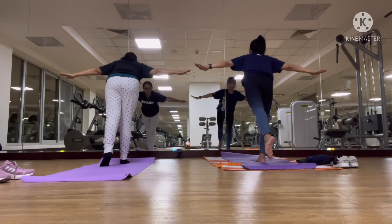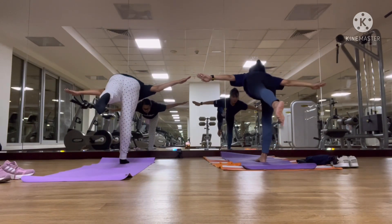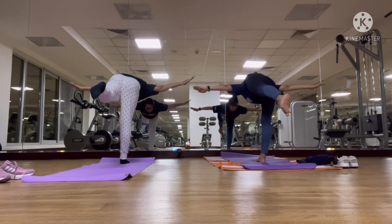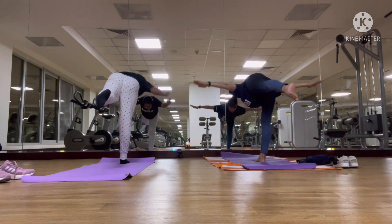Then moving the left leg. As we start here, we will kick up the right leg.